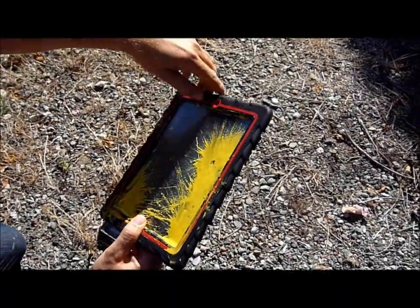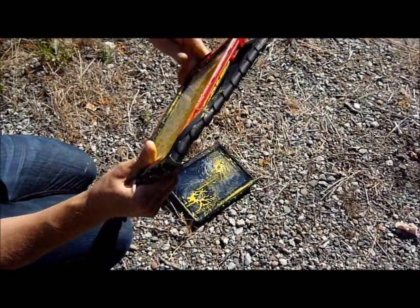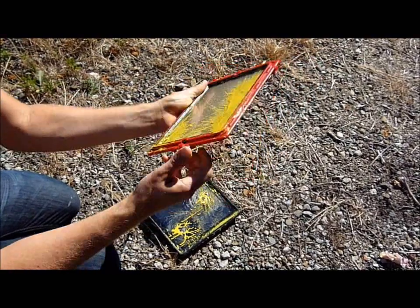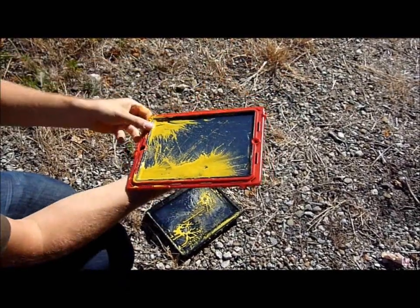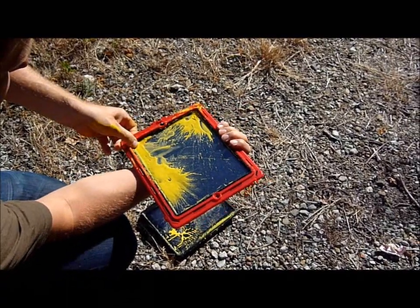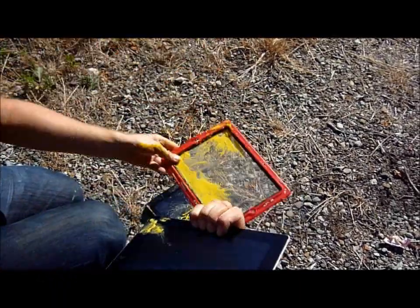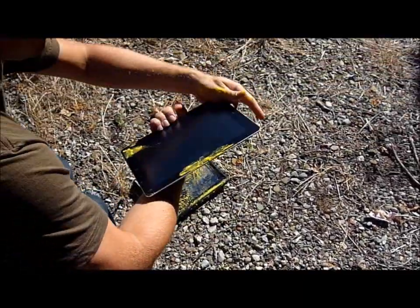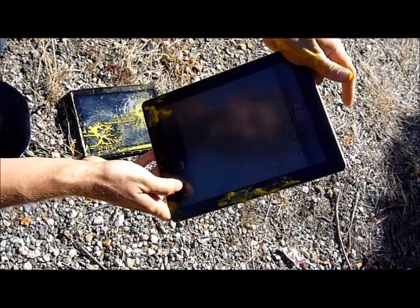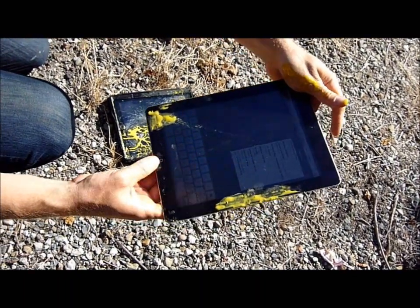Let's take this one apart live — I'll just do it the quick way. Take off the front of the case. Remove the screen protector. All right, we know there's a little bit of paint on the edges, but obviously the iPad 2 is working properly. I can go into my map and find my way home. Thank you very much, Gumdrop.